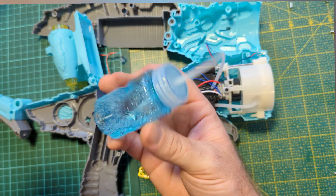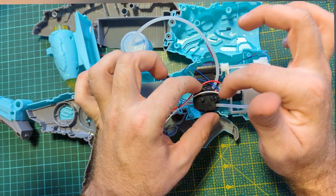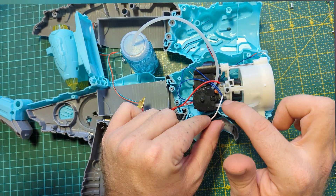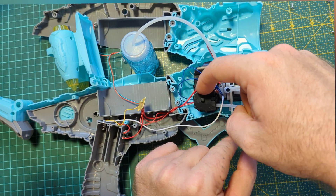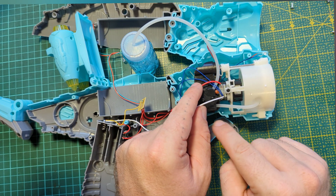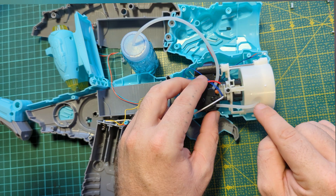This is where the bubble juice comes from. It then goes to a little peristaltic pump here, and this peristaltic pump is controlled by the little gearbox — it spins around and just pumps the liquid up to this thing.